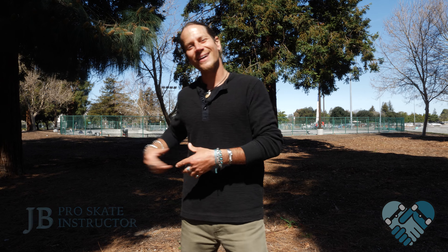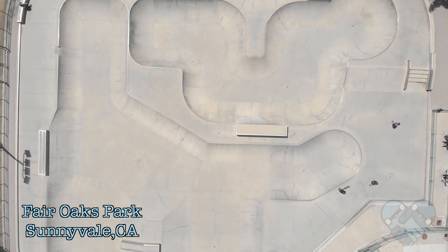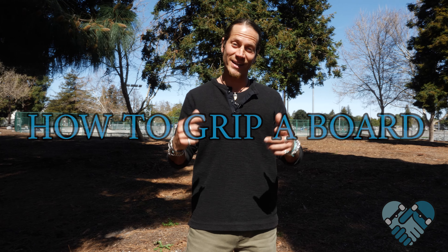What's up guys, welcome back to another edition of Skate Park Lessons with me JB, here at the Sunnyvale skate park. Today I'm going to teach you guys how to grip a board.